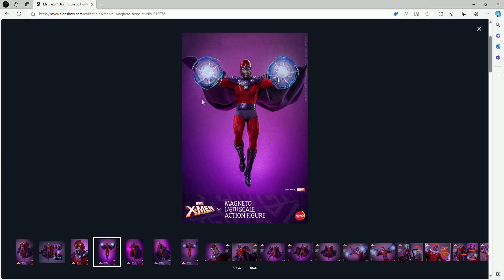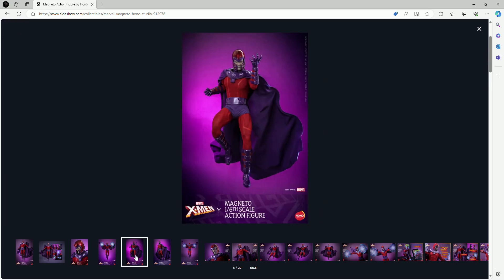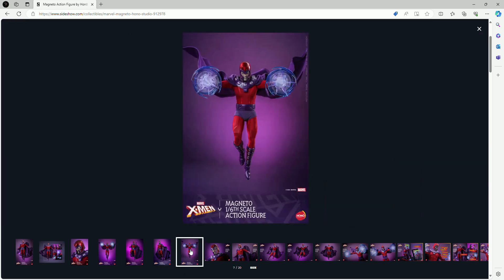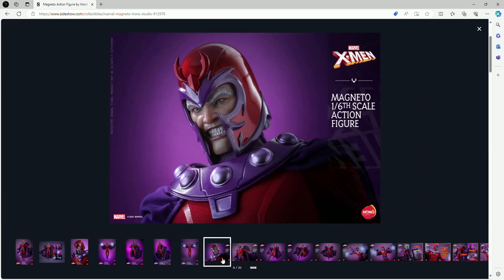If these magnetic effect pieces come with the figure, that would be absolutely awesome because they look so legit. We've pretty much covered the suit, face sculpt, and helmet — everything looks great. Looking at the cape, it seems to be wired, and hopefully it is, because that would be a big game changer for this specific figure. The face sculpt is going to be only one — him grinding his teeth — and I have no issues with that at all. The pieces attached to his hands show him using his magnetic powers.